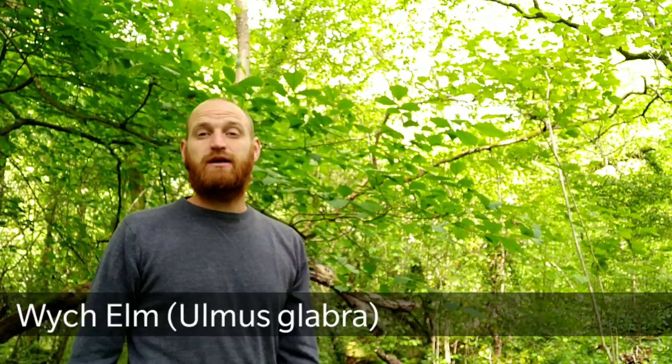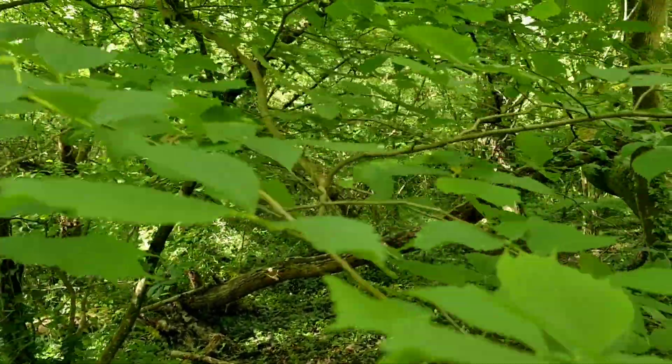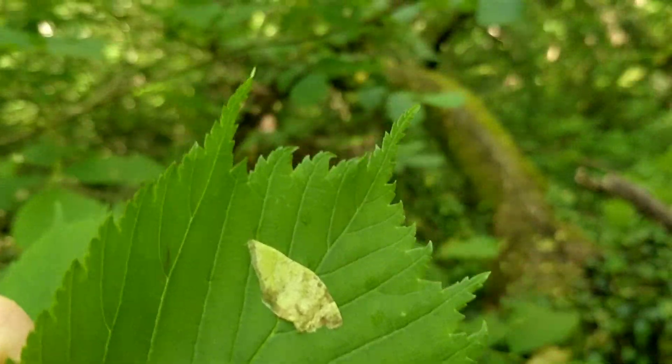Welcome to UK Wild Crafts. Behind me here is a witch elm tree and you've got a brief window in around May time to collect its edible seed pods. It's quite a common tree in mixed woodland. A good way to tell it's a witch elm is if you look at the end of the leaf — it's got an almost W shape to it.